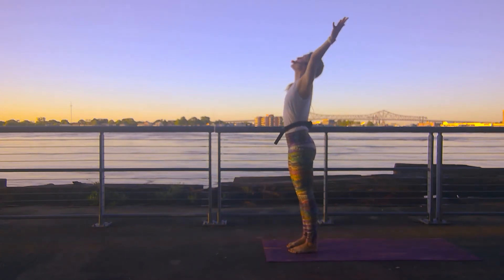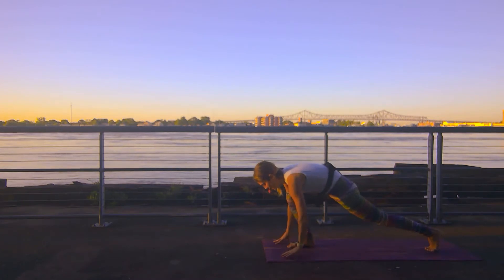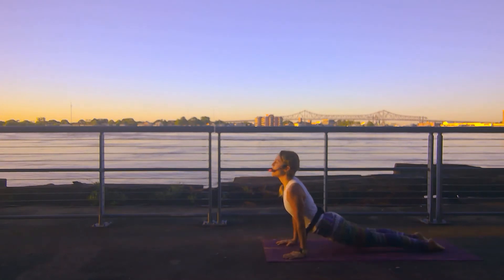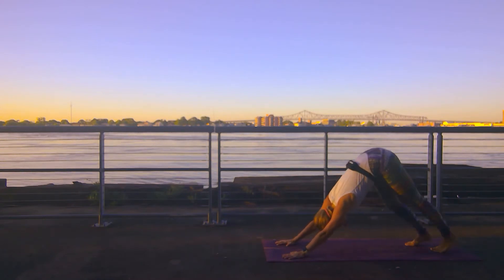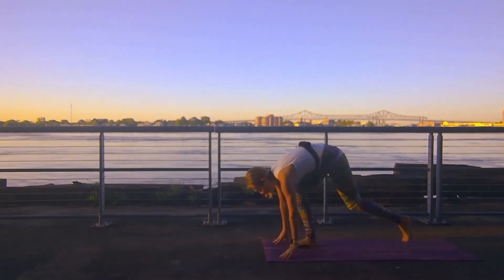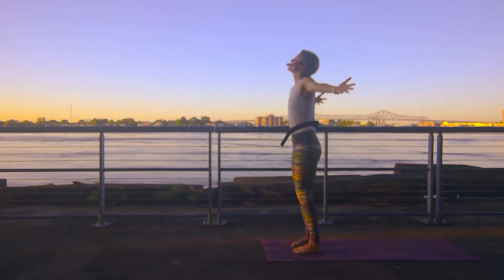Bend your knees, circle sweep your arms up. Exhale, hinge at the hips, right back down — forward fold. Left leg reaches long this last time. Right leg meets it in a high plank. Lower through your chaturanga. Inhale up dog — spread across the heart. Exhale down dog. Pausing here in your down dog. Inhale, come up on your toes, bend your knees. Step, hop, or jump your way to the top. Inhale halfway lift, exhale forward fold. Circle sweep your arms up to the sky.